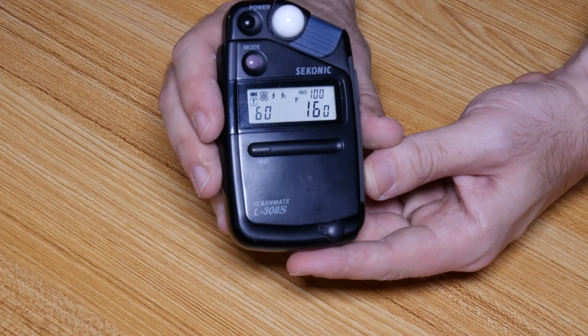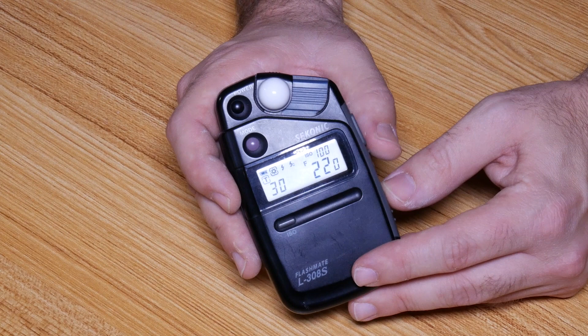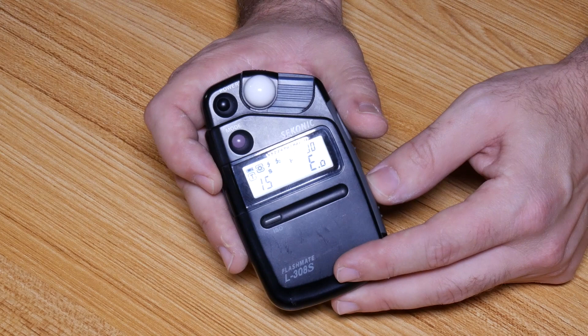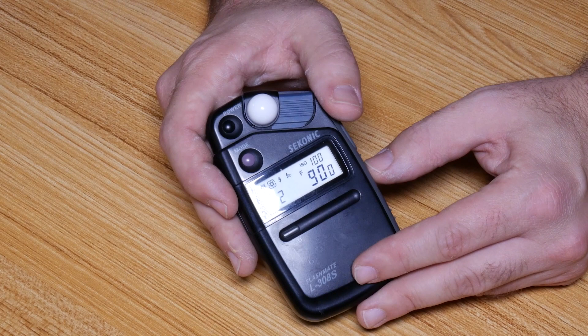Using this Sekonic incident light meter, we can see a reading at F 16 of 1/60th of a second. If we start changing the F number toward F 128 — going 22, 32, 45, 64, 90 — we get an error message saying this meter cannot give us a number for F 128. Its limitation is the shutter speed at an F stop of 90. So we could use F 90 as our factor and recalculate, or simply use the F 16 factor we've already established.